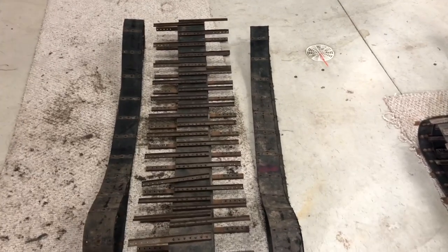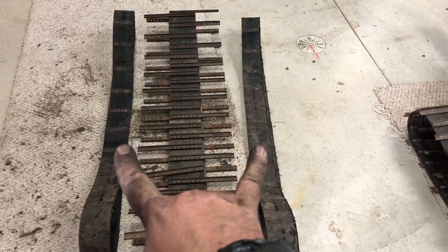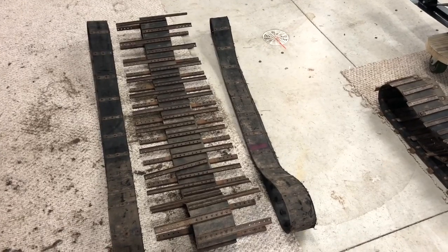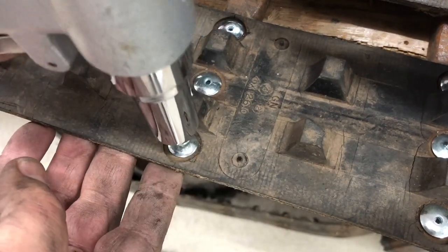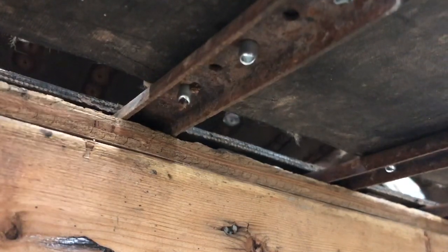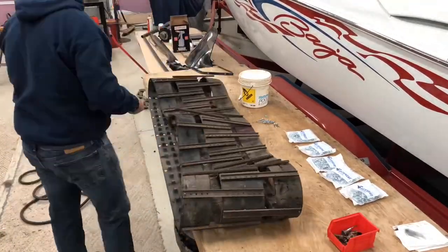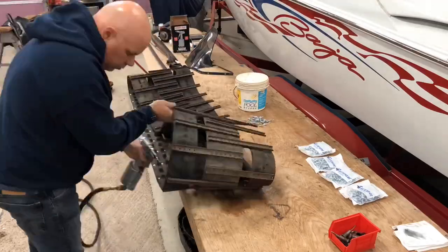Here's what we ended up with: 340 track with half-used cleats, 440 outer belts. That's the best I can assemble. I've got to tell you, I'm tired, I'm bleeding, and I'm glad it's over. Pop rivets from here on out.